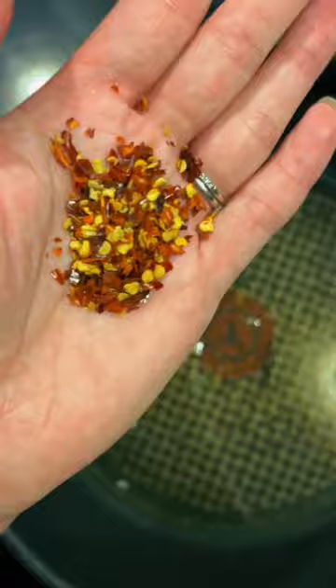Meanwhile, in a large pan add a good glug of olive oil, four cloves of roughly chopped garlic, a big pinch of chili flakes, and some salt and pepper. Allow that to fry for a couple of minutes before adding in your cooked broccoli.